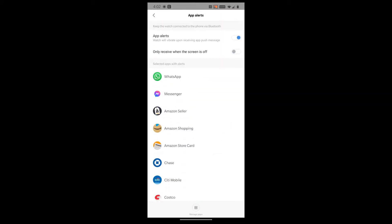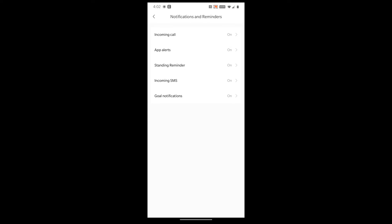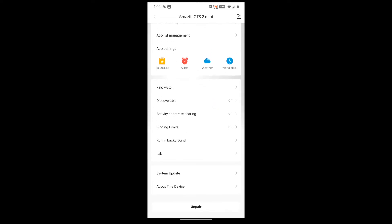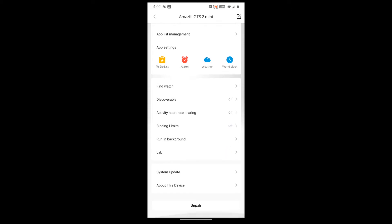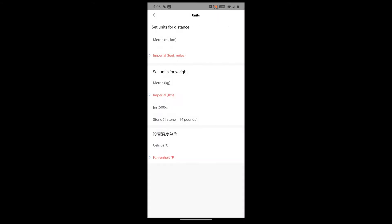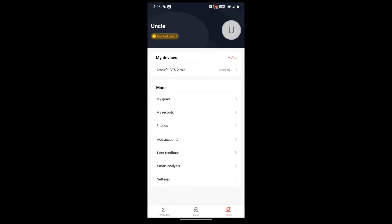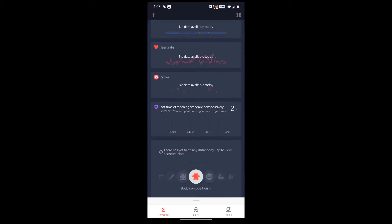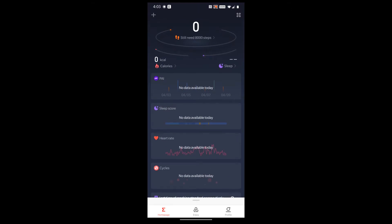I went through the whole list to set what alerts I want to receive — everything is on including incoming calls and vibration. In the app settings you've got your profile, find watch, system update. Under settings, units, we're on imperial — feet, miles, and pounds. You also get your sleep goal, heart rate settings, and there's a women's cycle tracker you can set up — it's got quite a lot of data.